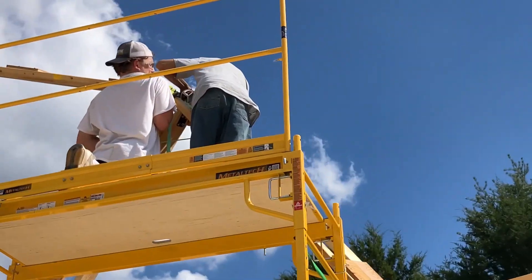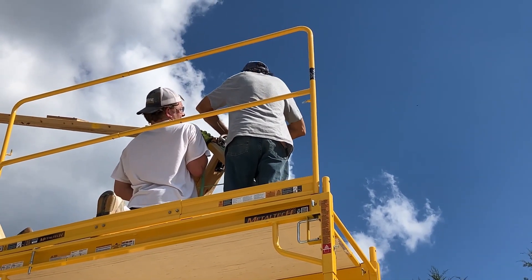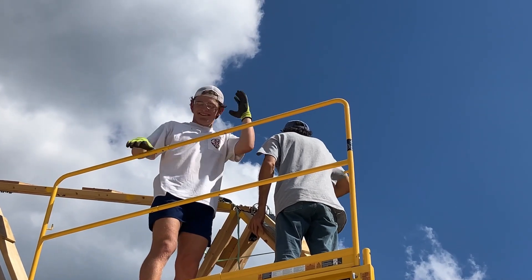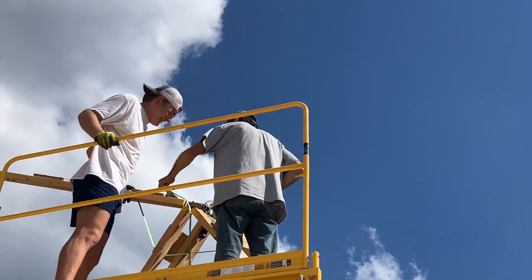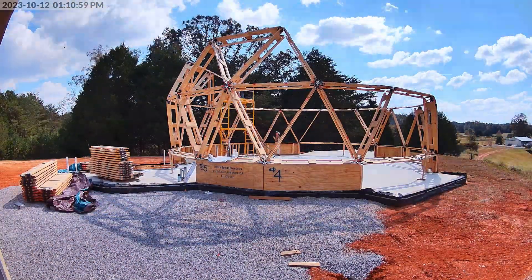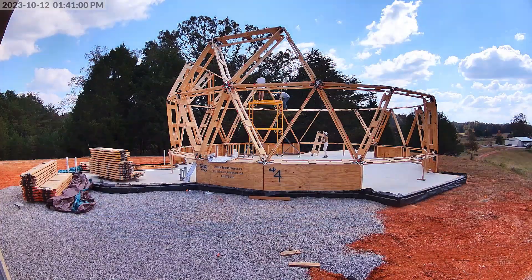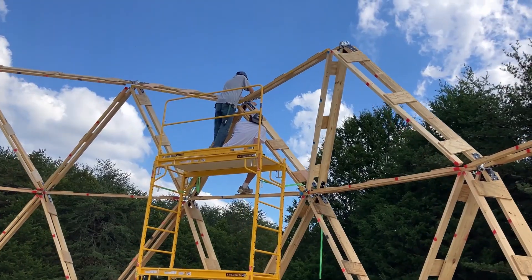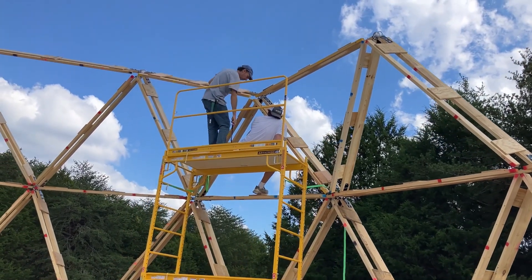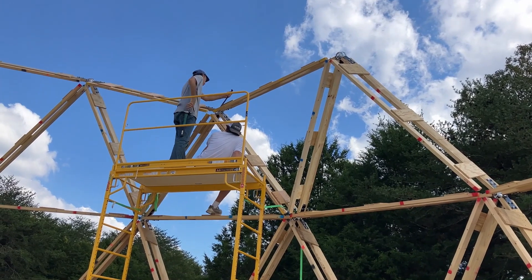Sometimes you just got to finagle these to get them in. I hear hammering — that's a good sign. You got it? With all my strength. Hercules, Hercules! That strut isn't setting into the hub properly and the spacing is just off. Unfortunately, he's going to have to pull those pins and we're going to have to reset that hub and try to get things to fit a little bit better. You just couldn't force it in.